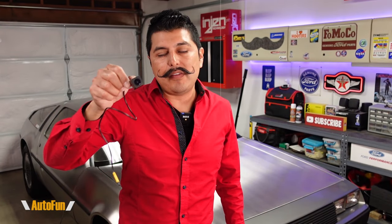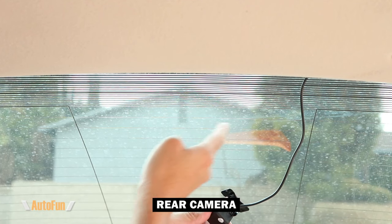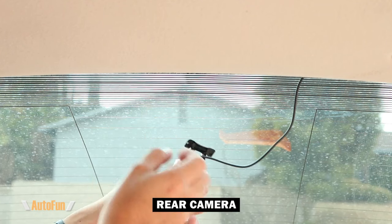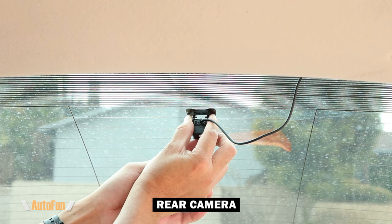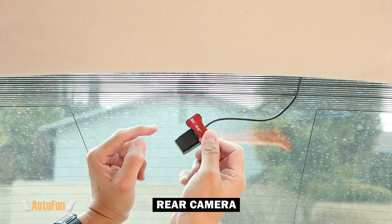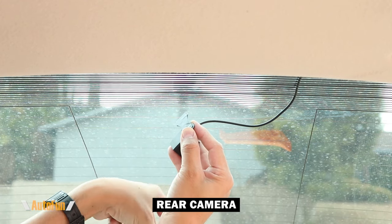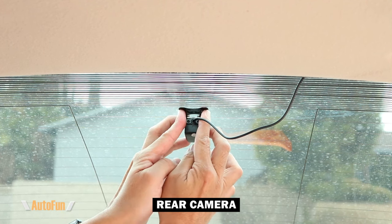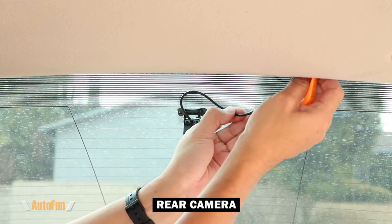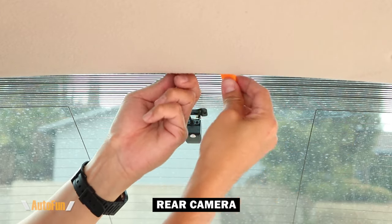Step number three, the final step, is to mount the rear camera to the vehicle. The key to placing the rear camera is making sure it's centered and not blocked by any defroster lines. I'll practice the location first, and once I know where it's going to be, I'll peel the backing, make sure the windshield is clean, stick the camera, and hold it until it fully secures. Then I'll hide any excess cable and the rear camera installation is done.